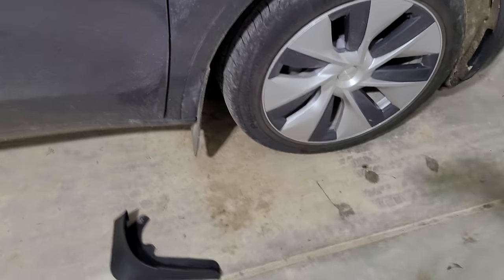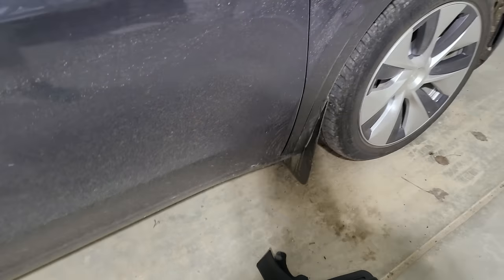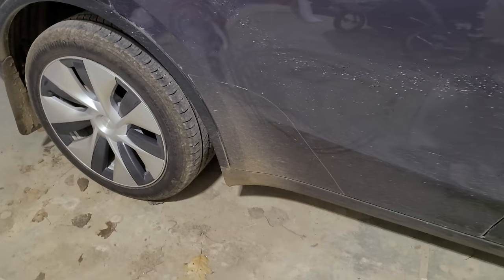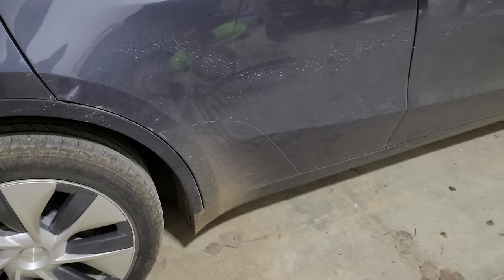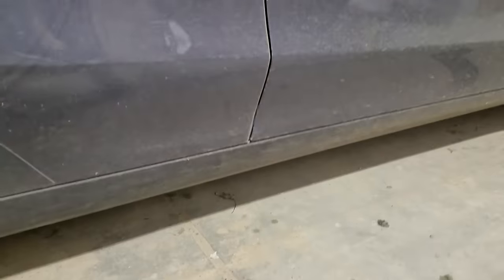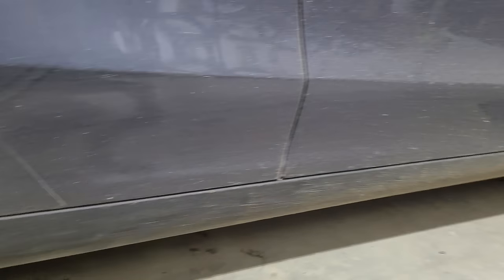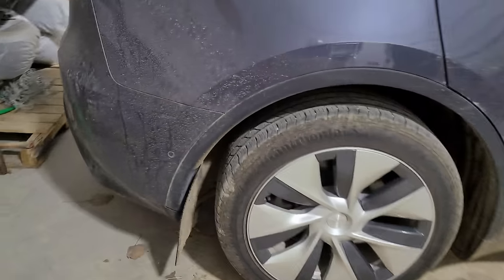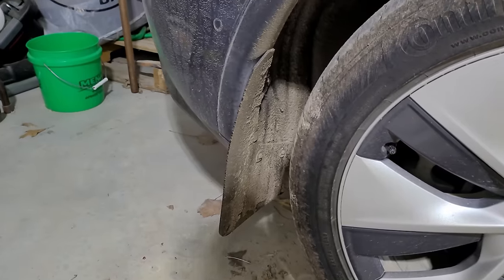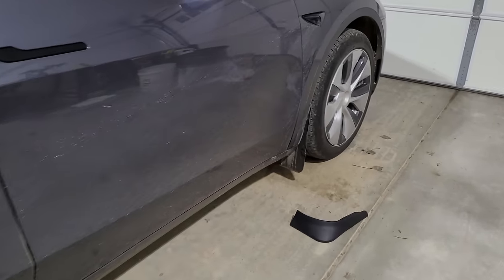I do still hear some pebbles kick up and hit the car, but it seems like less than before. Being on dirt roads, the car still gets muddy in some areas due to the car's design, but the PPF installed by Tesla protects the most exposed spots. Overall, these are really recommended by me — I'm happy with them and think they're a great product. If you have any questions about these mud flaps, let me know in the comments. I hope you enjoyed this one and I'll see you in the next video.